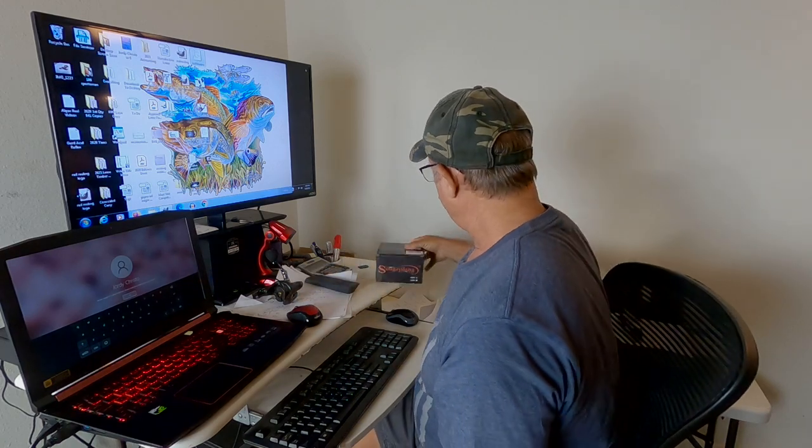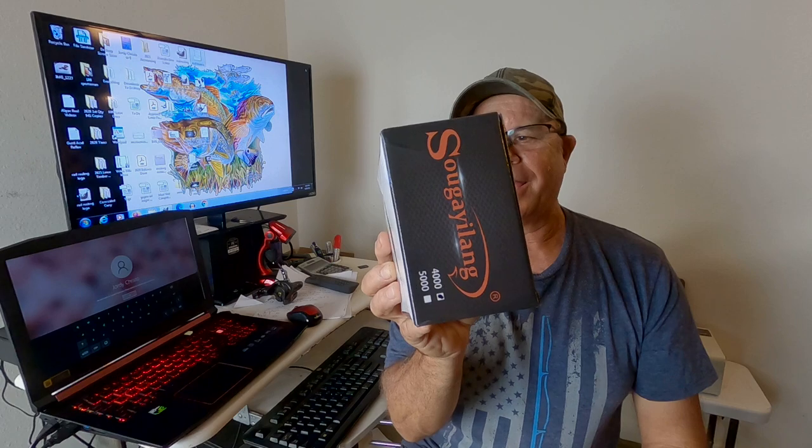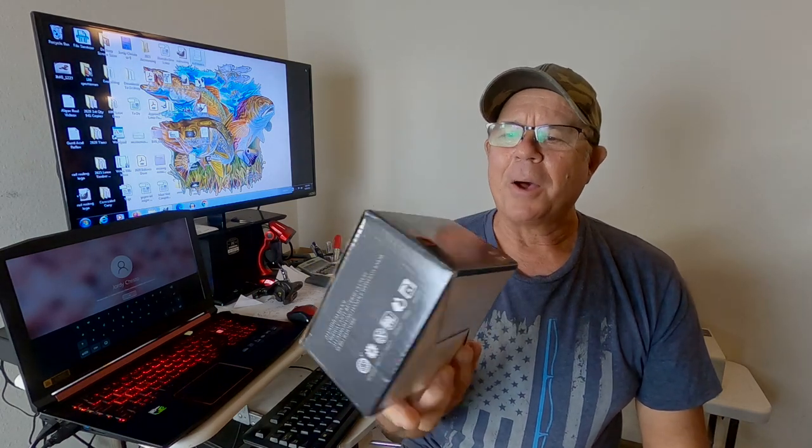So you guys, stay away from the Soigyleg. I'll put a link in the description area to this particular reel — you can see it on Amazon, you'll see all the reviews on there. I'm guessing that most of them are probably fake, bogus reviews, because you look at it and you think, oh my gosh, this reel is great.